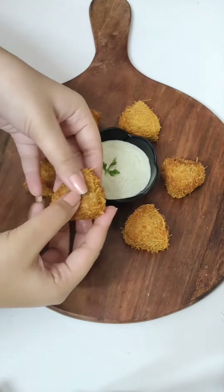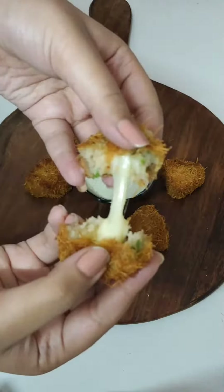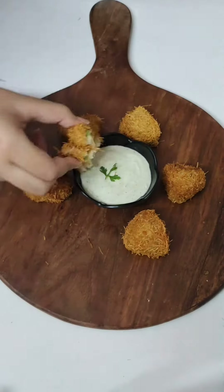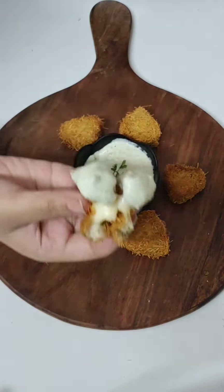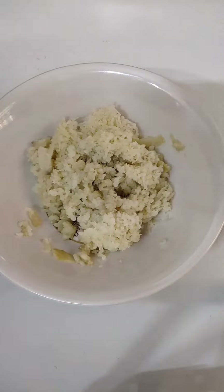Hey foodies, how are you? Today I am going to share a very crispy snack. It is so crispy that once you eat it, you will want to eat it again and again. And if you want to know the most important recipe of this snack, you will have to watch until the end.